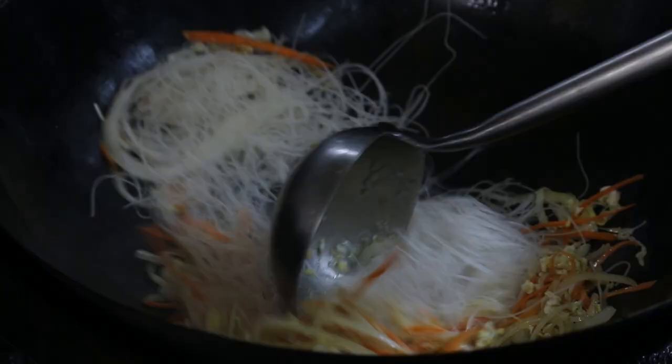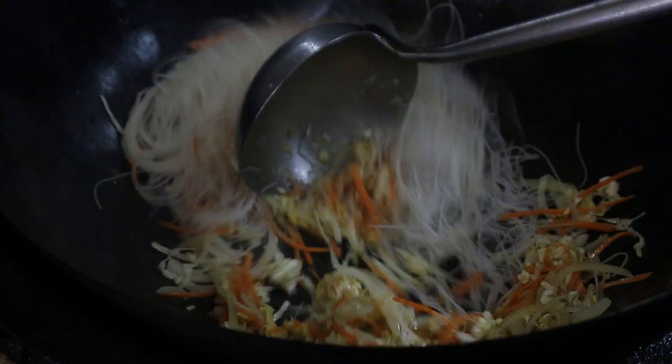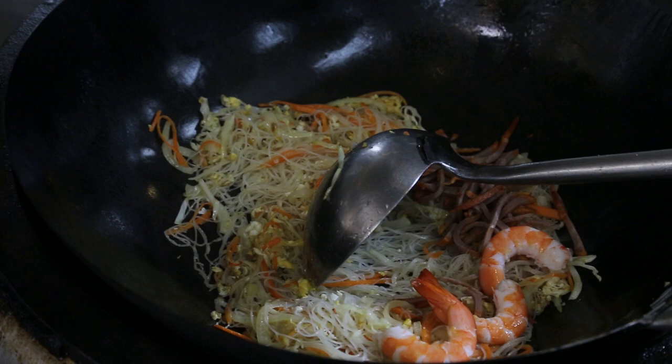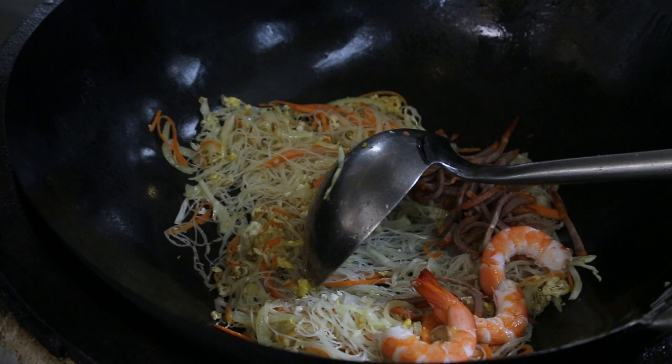Another important step is to first fry the Bihun to make it more fragrant before adding the rest of the ingredients. One thing quite obvious in the Xinzhou Bihun is the char siu. Most fried Bihun dishes don't use char siu, but in Xinzhou Bihun you put char siu — it's like fried rice with char siu.